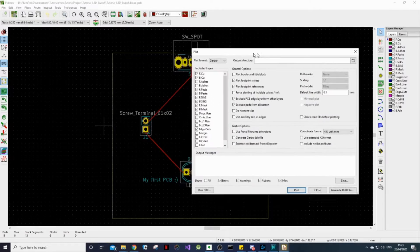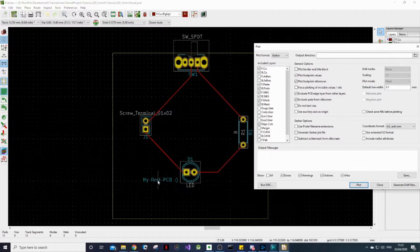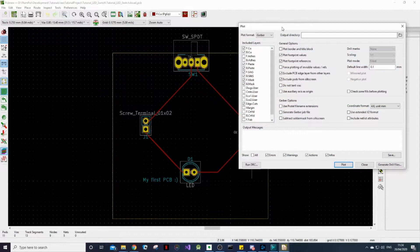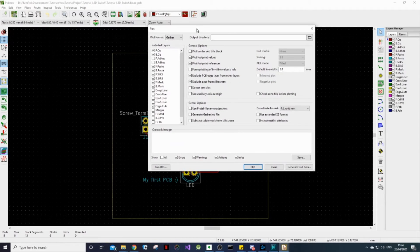So obviously on all the pads of the components. The Silk S is the silk screen — that is normally the labels and other text that you put on your board. The mask shows where we want the pads, where we want the copper exposed. Normally all of the copper would be covered with what they call a mask.